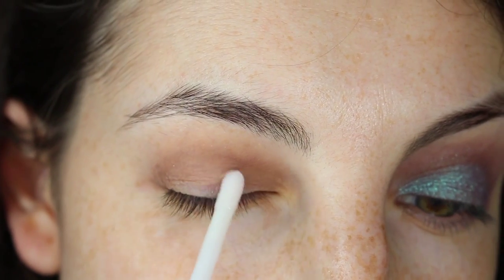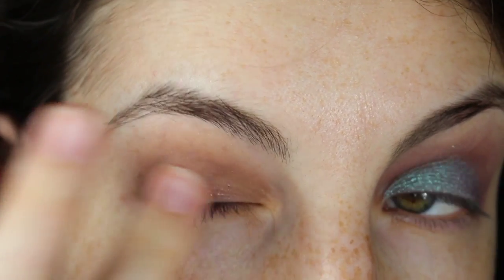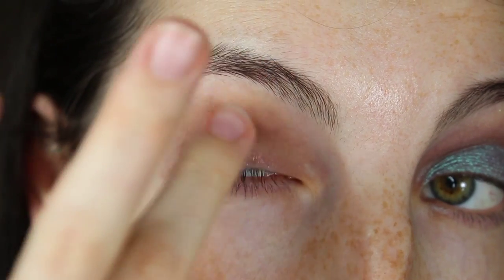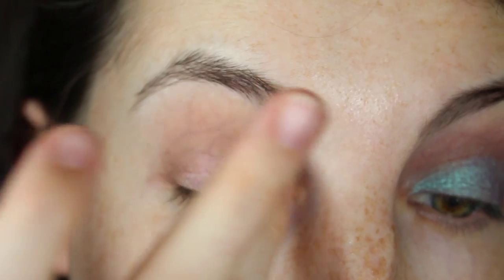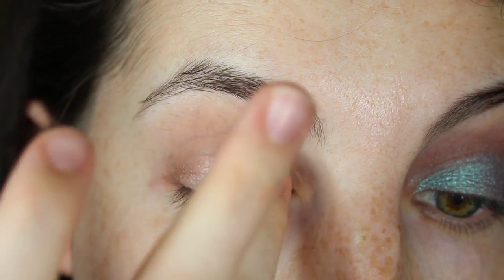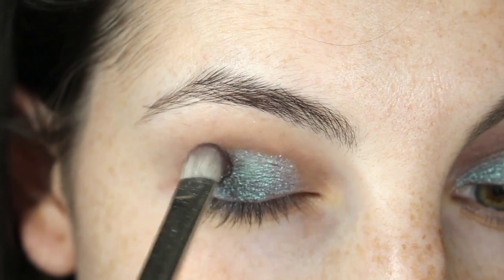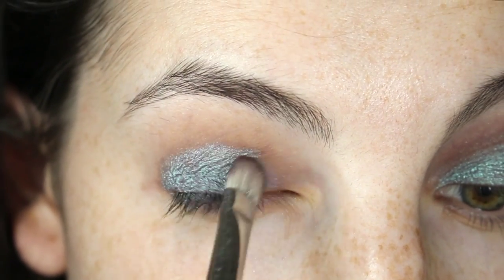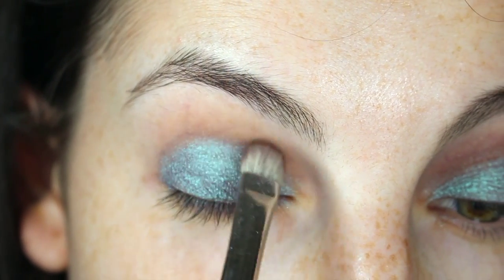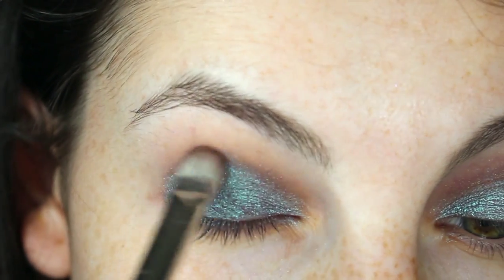I'm going to go in with Fiornet Pixie Epoxy and pat that all over the lid, then spread it out with my finger. I chose this base because eventually we're going to be blending that lid color into the crease, and the lid base color is very similar to the crease color we have. Once that base gets tacky, we can start patting the duochromatic eyeshadow onto the lid with a MAC 239 brush. I'm bringing that lid color up to the crease because eventually I'm going to use a small blending brush to precisely blend in that crease.